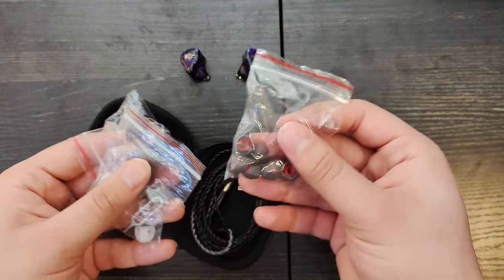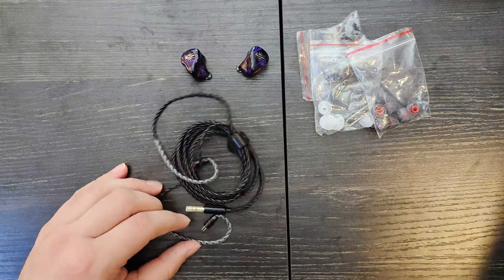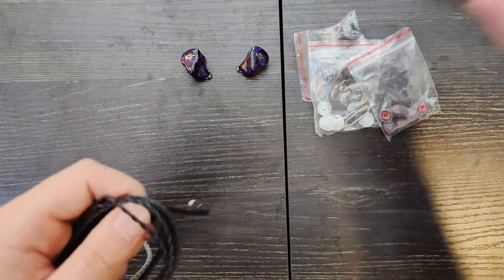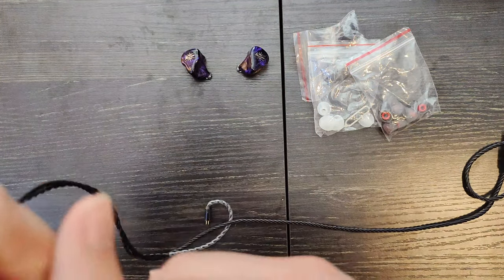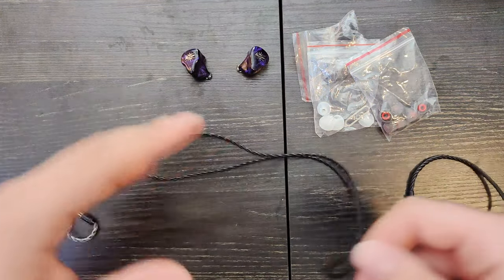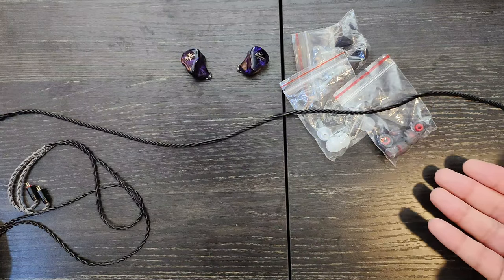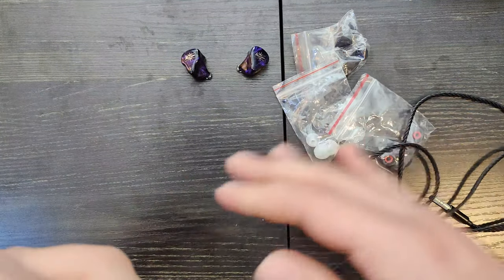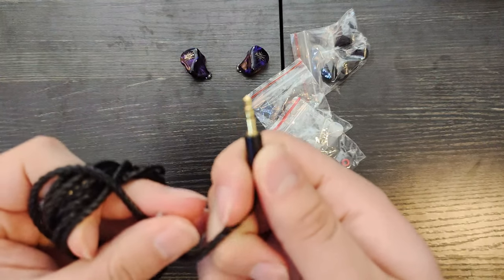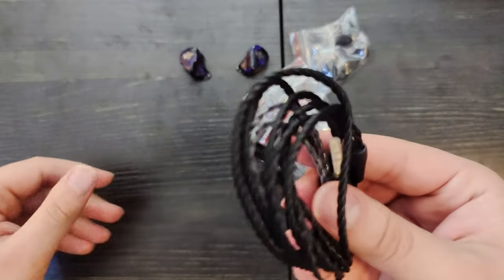Opening the case, you've got these bags with the different ear tips, and we got the cable. I like this cable. It's very similar in feel to the Kiwiro Cadenza cable, except it's a little bit thicker. It stays very straight. I actually like this cable a lot. The only issue I have is that it doesn't come in a 4.4 option whatsoever, so you only get 3.5, but that's not much of a complaint at this price. This is a great cable for the price range.